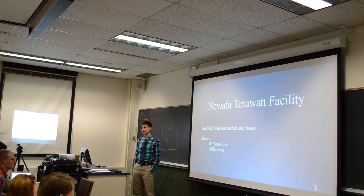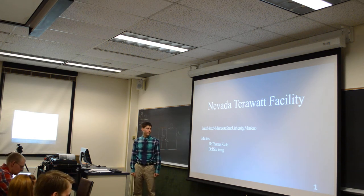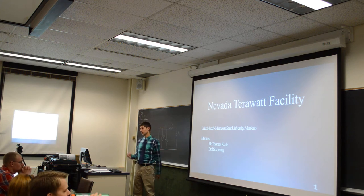With Meech, I'm from Minnesota State University, Mankato, and my mentors were Tom and Rick.